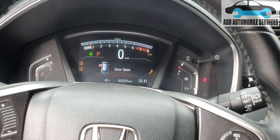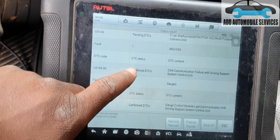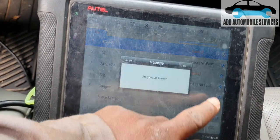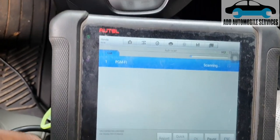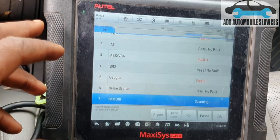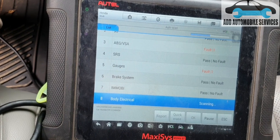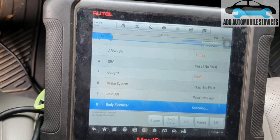This is the old scan — you can see confirmed, confirmed, pending, and confirmed not communicating with the millimeter wave. I'll go back and rescan the system. The fault codes should now turn into permanent codes, so when I erase them everything will go off and it will be left with the lane keep assist.